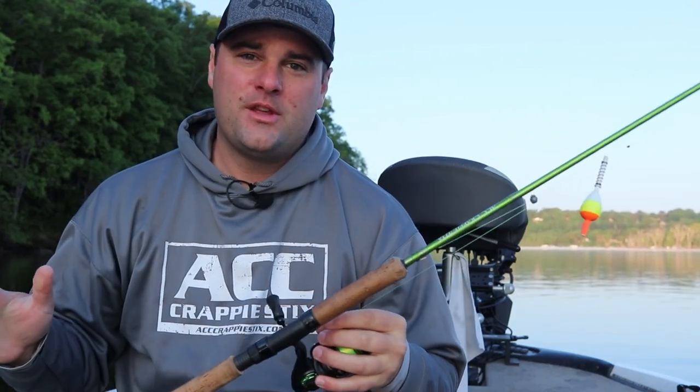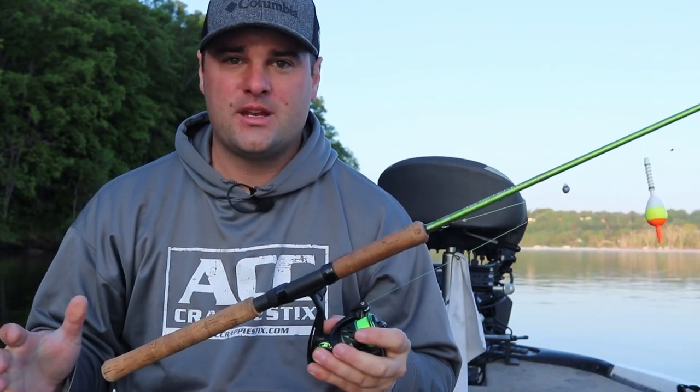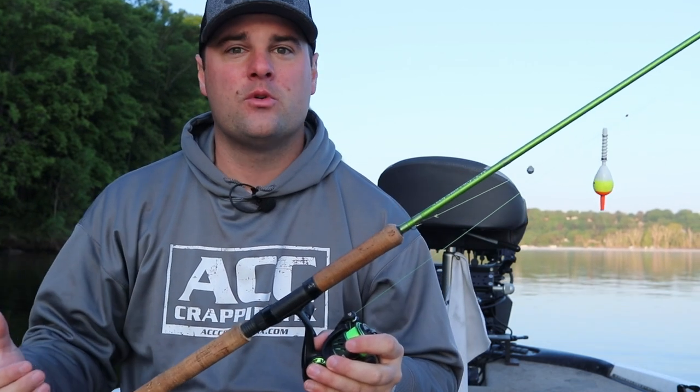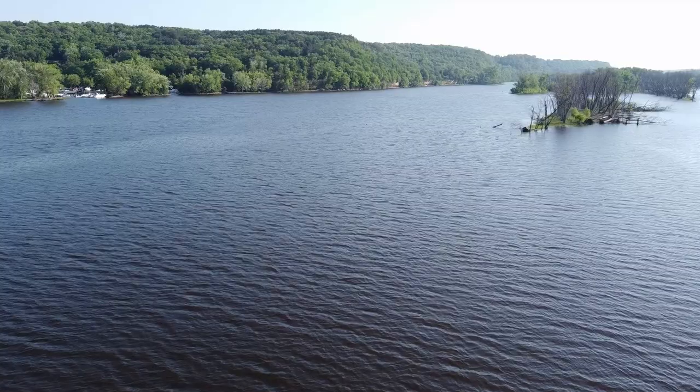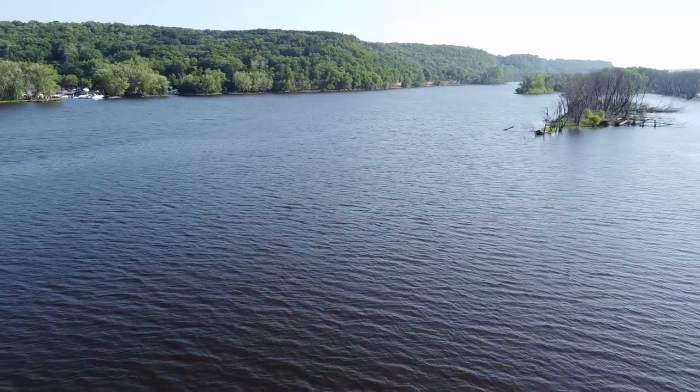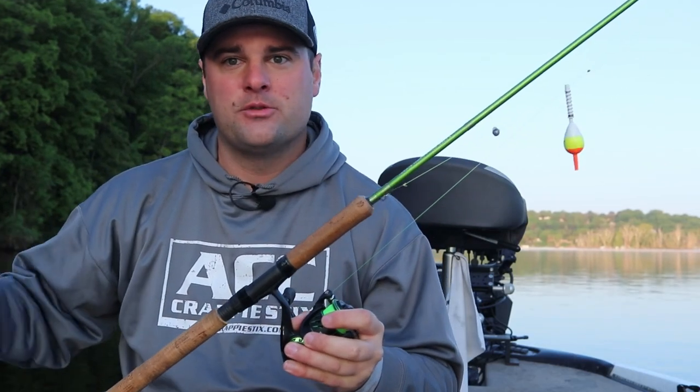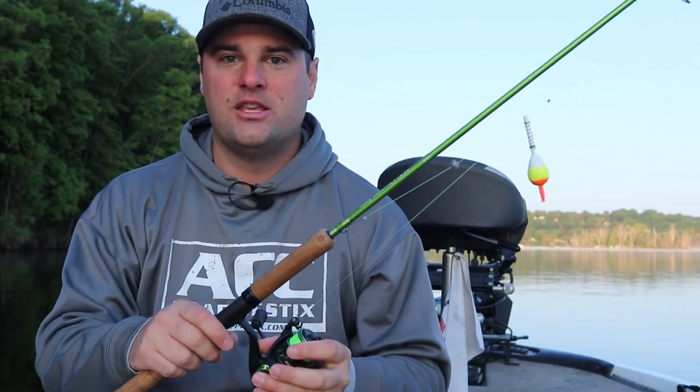Welcome back ladies and gentlemen. This video we're going to be talking about my go-to setups for springtime fishing. Right now we're in the middle of May and up north we are in spawning season — we're right in the thick of it. I wanted to make a video covering early spring, the middle of spring when you get into spawning season, and also post-spawn lures that I use.